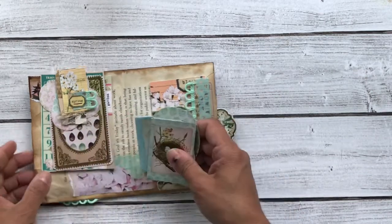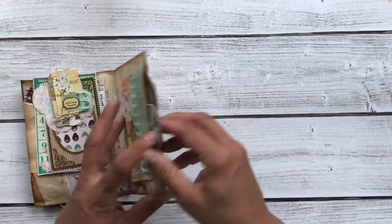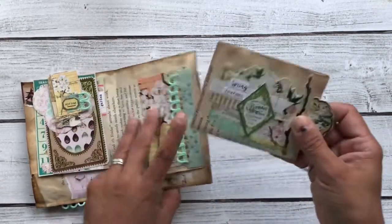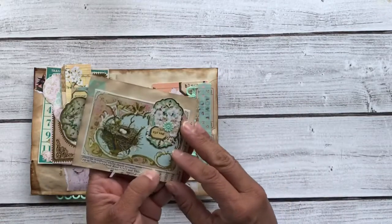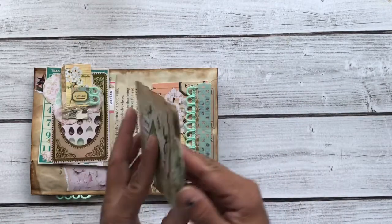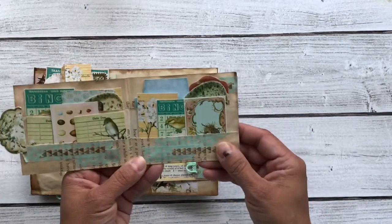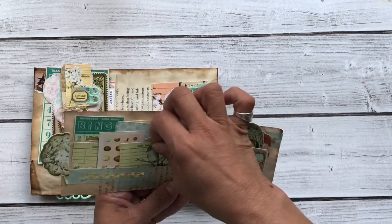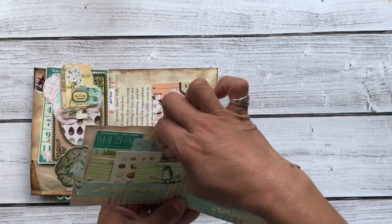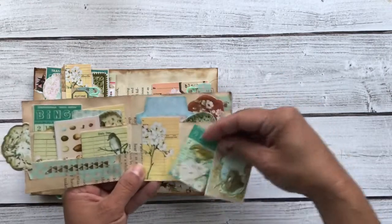Nothing in that one though. So that's in the little front pocket. And then in the back pocket is a little wallet ephemera holder. This is decorated on the front and the back — these beautiful images. It has the little tab here so you can pull it out of the pocket. And then inside, there's a pocket here and a pocket back here like a wallet.